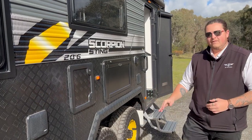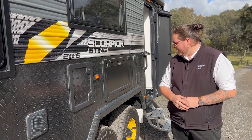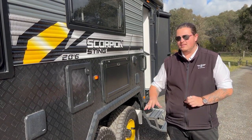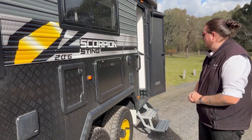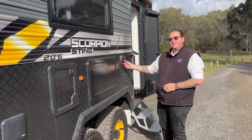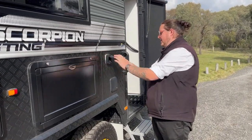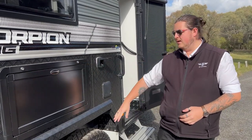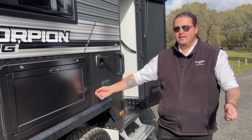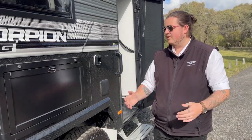This van sits on a 4.5-ton Cruisemaster ATX suspension — full off-road, which means it can go literally anywhere in Australia. This is the best that Cruisemaster has to offer for this van. Moving down, we've got your 10-amp outlet. This is 240 volts, so when your van's plugged in it saves you running cables or leads underneath your van — you just plug that in and you can boil a kettle out here, or whatever you like.